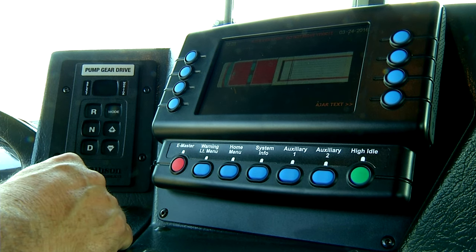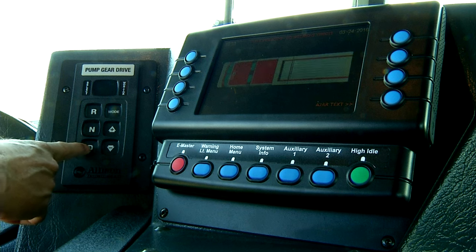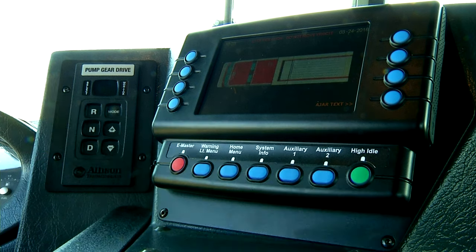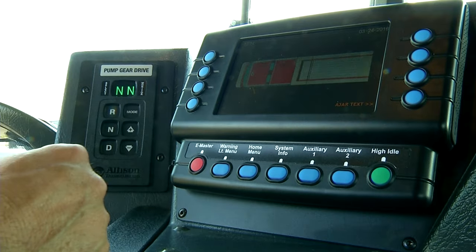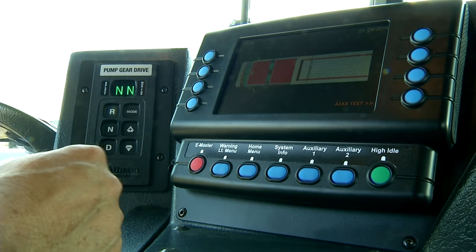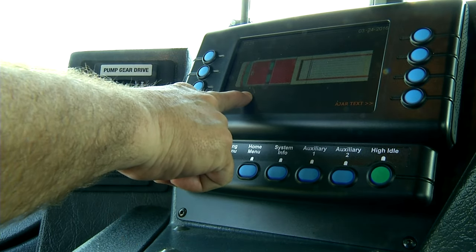You can select reverse, neutral, D for drive mode, or default mode. Remember the two buttons to read the fluid level. As you can see, we're in the stage where we can see graphically the truck, and it's showing that one door is open — which is this door.